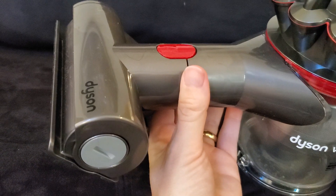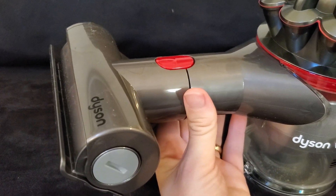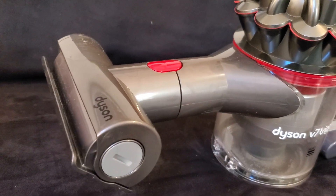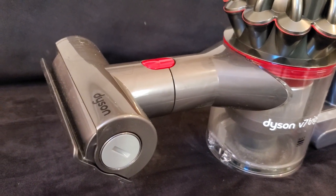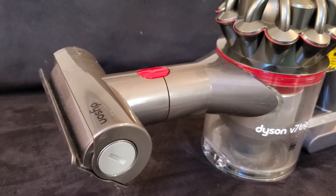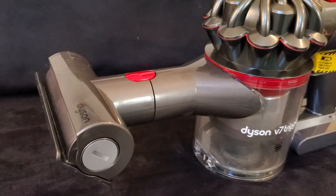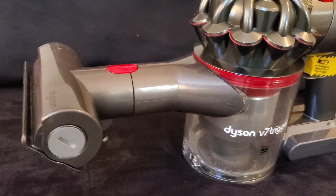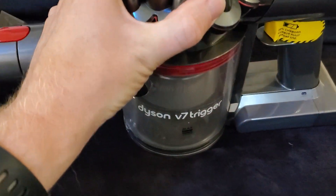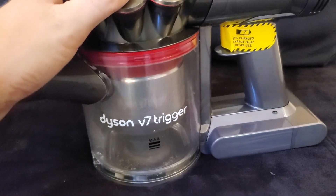The vacuum comes with three different attachments by default. I've got the carpet cleaning attachment on here — the suction is actually strong enough to spin the brush and pull dust out of carpet. It also has a stairway brush and a long tube for cleaning crevices and surfaces like in your car. I love using it for cleaning out a car seat — anyone who has a kid knows it's hard to get crumbs out of those little crevices.